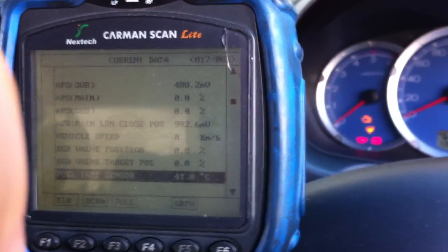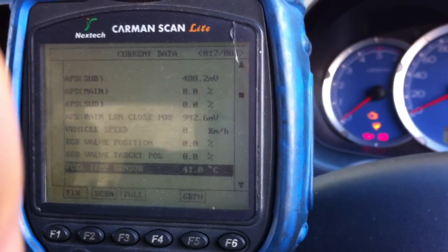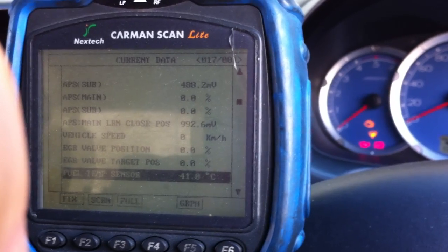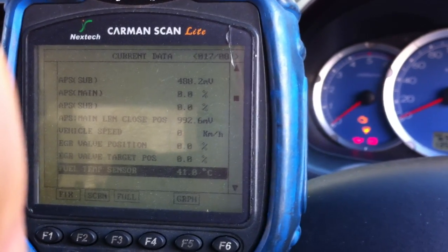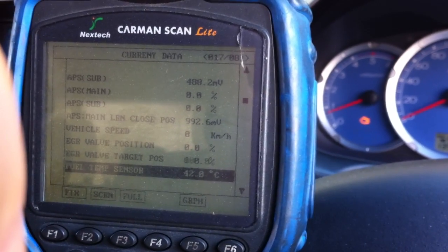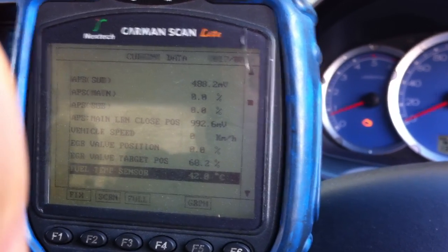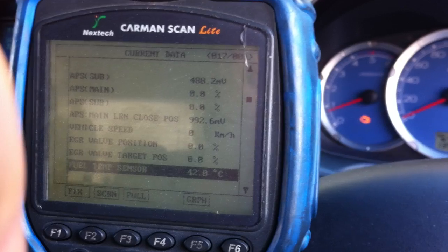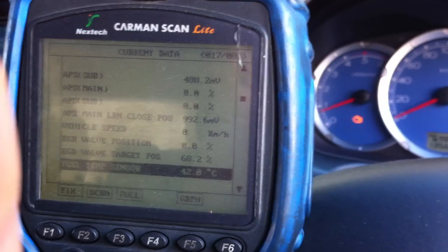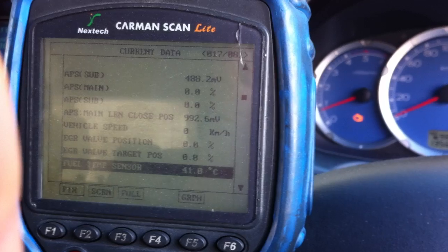We set up the vehicle scan tool and start the vehicle with the check engine light on. When the vehicle first starts, the EGR valve target position actuates and we can see the result here. The target position goes to actuate but there is no EGR valve position feedback, which causes the check engine light to come on, as the EGR valve position sensor is malfunctioning.